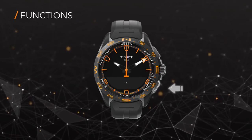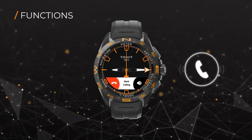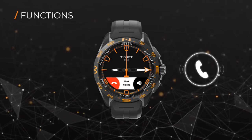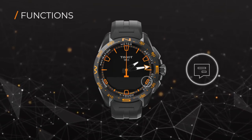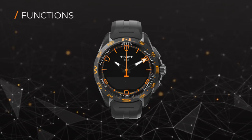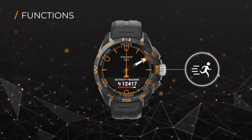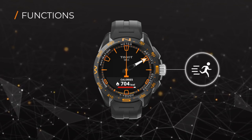Once connected, pop-up notifications from your smartphone, such as calls, will be displayed on your watch as well. Under connected, you can see the history of notifications from your smartphone. Want to track your run? Under activity, you can see the activity tracker, the calories burned, and the distance traveled.